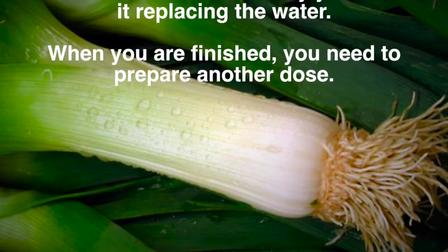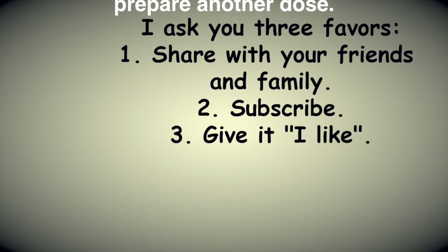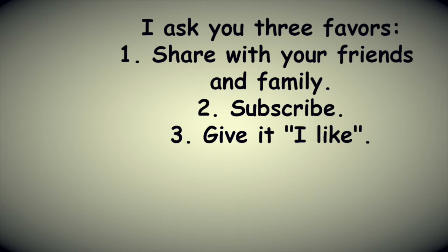When you are finished, you need to prepare another dose. I ask you 3 favors: 1. Share with your friends and family. 2. Subscribe. 3. Give it a like.